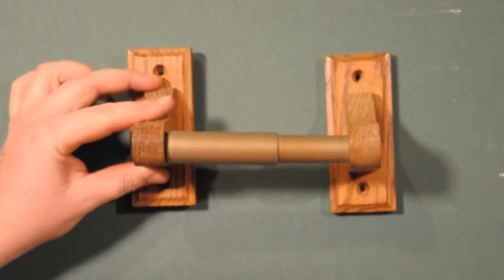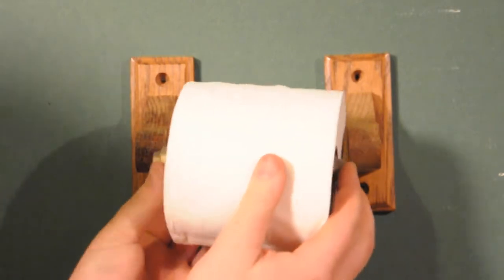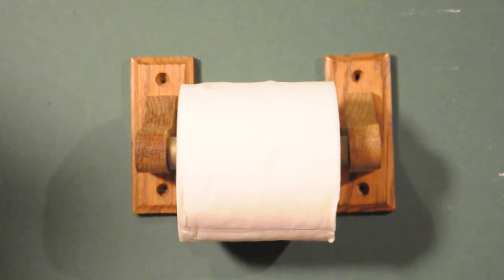Firmly push it back onto the wall — make sure you have it properly spaced. You're going to want to hold this for about 30 seconds, then let it sit for an hour or two to make sure you have a good solid seal against the wall. Put your toilet paper on and you're ready to go. I'm Josh with Lighty Contractors and that's how you fix an adhesive to the wall toilet paper holder.